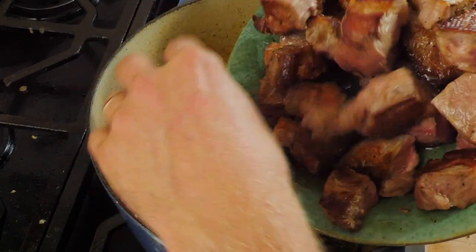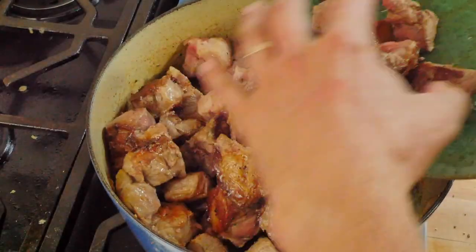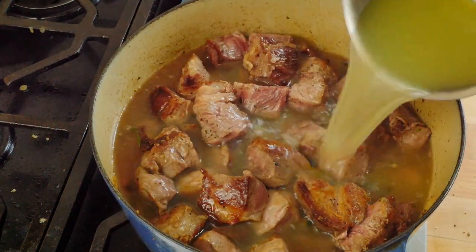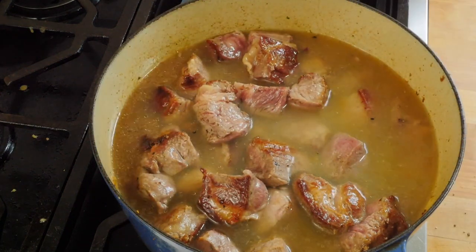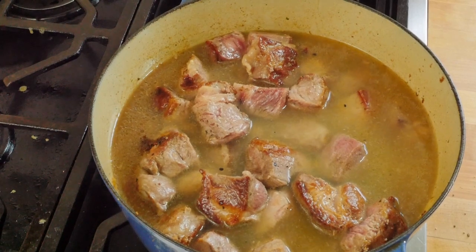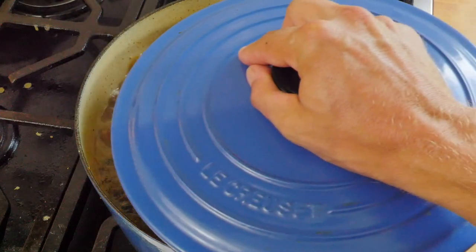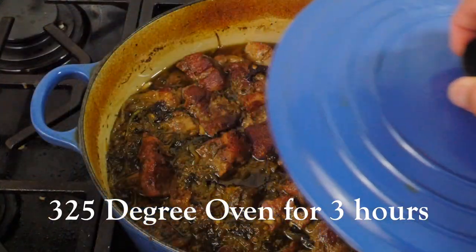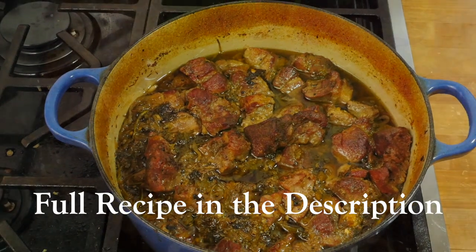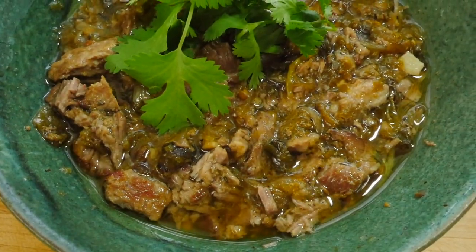Add your pork back to the pan along with any juices that have accumulated. Cover the pork with chicken stock or water — add enough to just barely cover. Bring it up to a light simmer, cover with a lid, transfer to an oven, and cook for three hours. Shred the pork with a pair of forks, then serve with fresh cilantro and cornbread on the side.